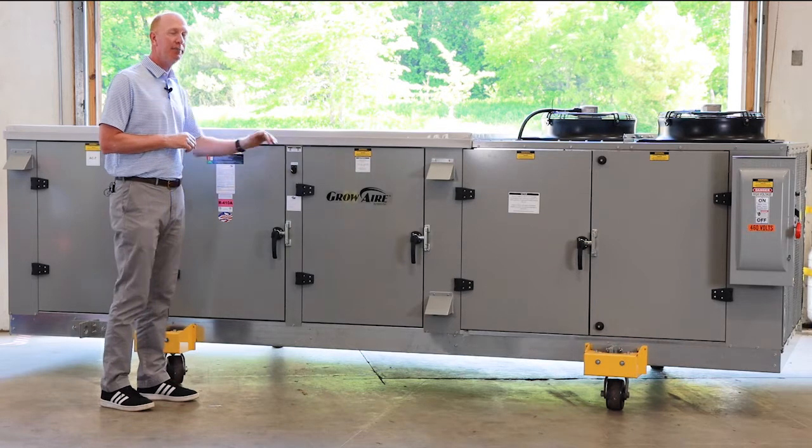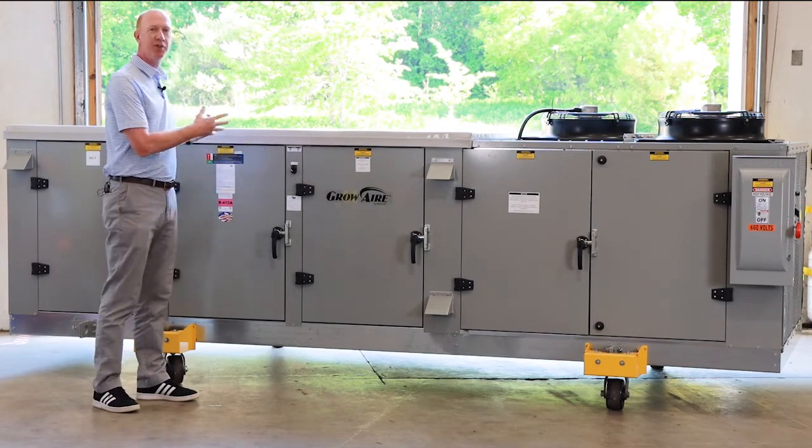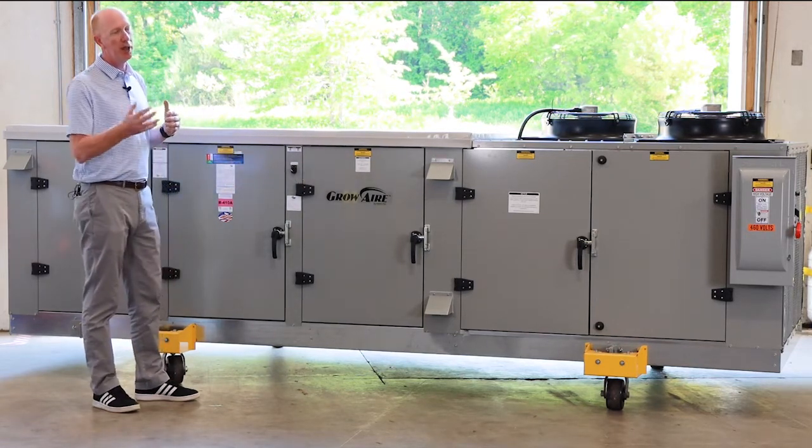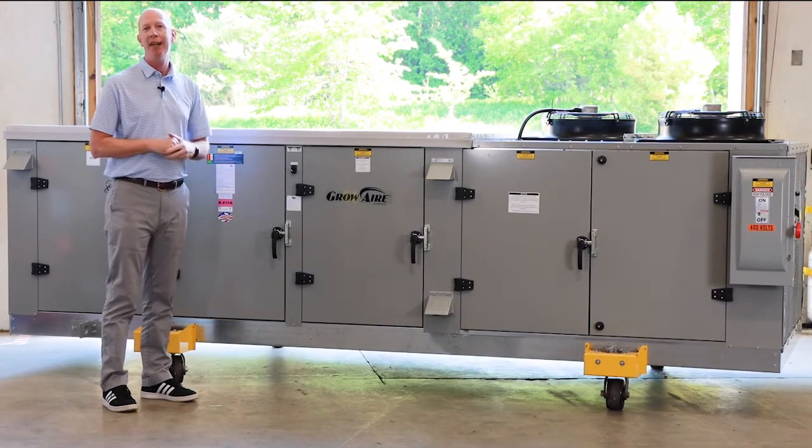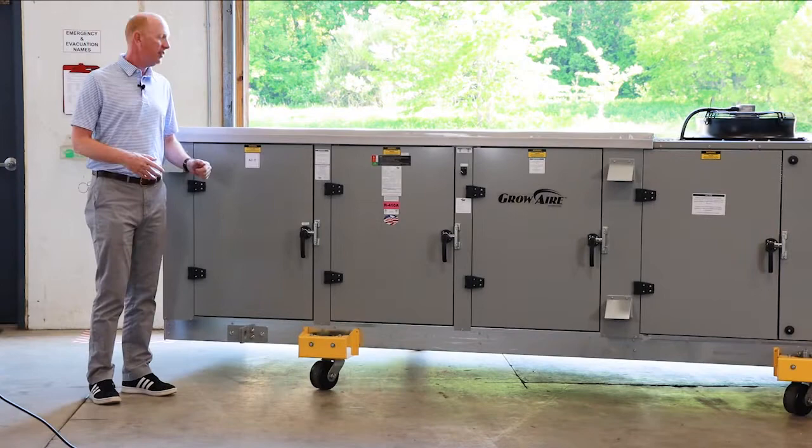It is a bottom return and a bottom supply. This unit will sit on the roof, ductwork will be brought up to the unit from the grow room and it will duct that back into the room. Let's take a closer look.